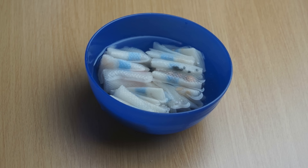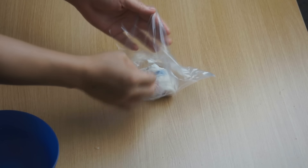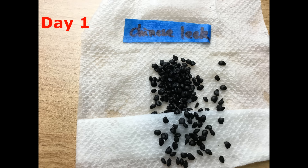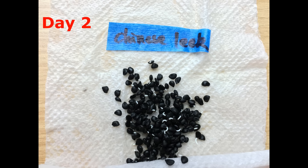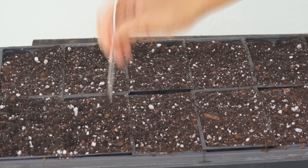Soak the seeds in water at room temperature for 12 hours. Wrap them with a wet paper towel and put in a loose plastic bag. The higher the temperature, the faster the seeds germinate. When most of the seeds grow white roots, transfer them into soil.